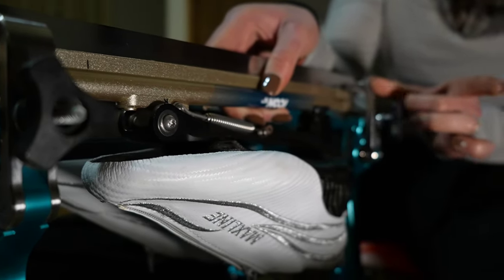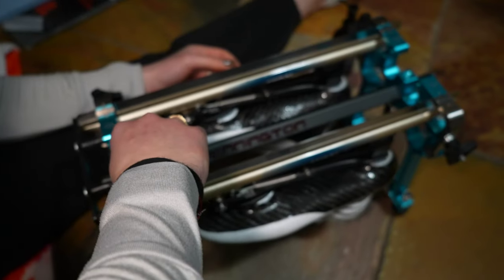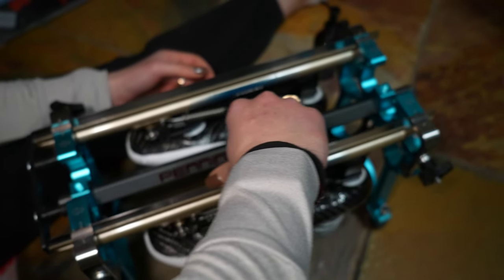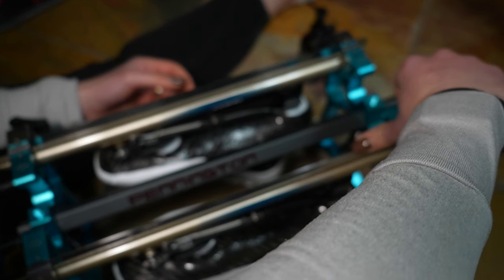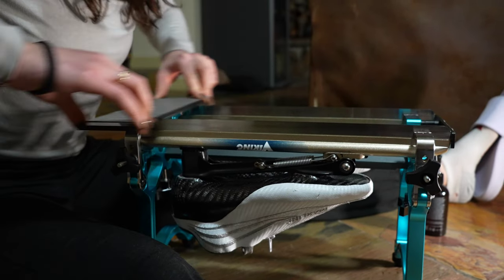I sharpen maybe twice a week, but it also depends — sometimes you have to sharpen every day because you step on something dirty and strip your blade, or something happens and then you have to sharpen.